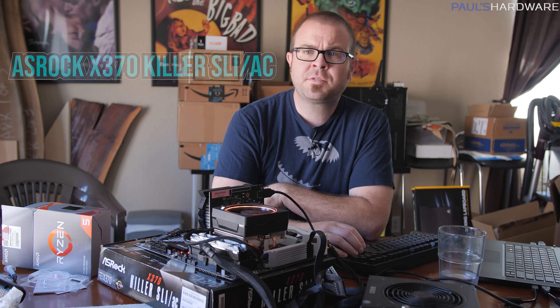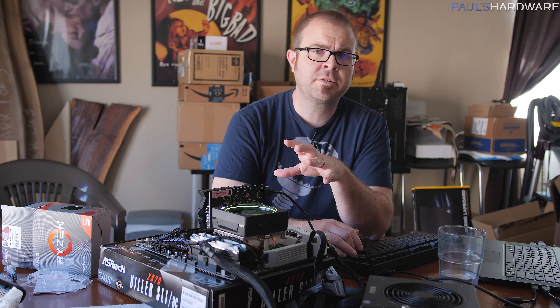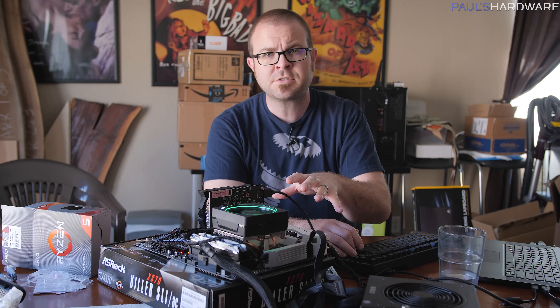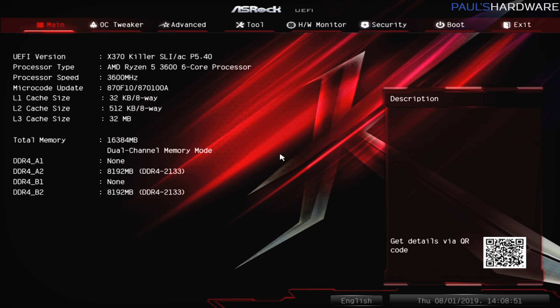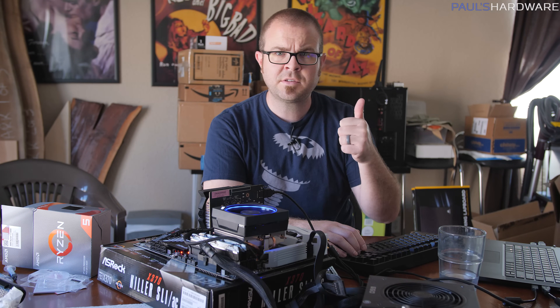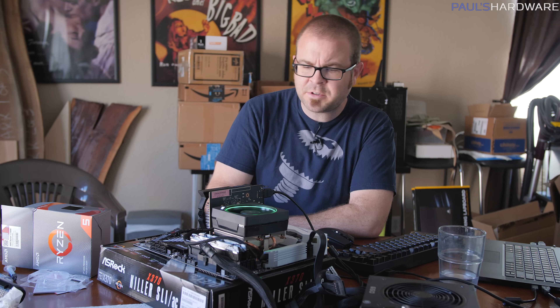Now the story with the ASRock X370 Killer SLI-AC. I initially thought we had a board that wasn't going to work, but that was because I hadn't done all three updates again — same as with the other ASRock board. We had to go from the very old BIOS through intermediate versions to the up-to-date BIOS. Once all those were updated, I was able to drop in the 3600, it's being recognized, and we've booted back into Windows with all our cores and threads. We're now done with the 300 series motherboards.